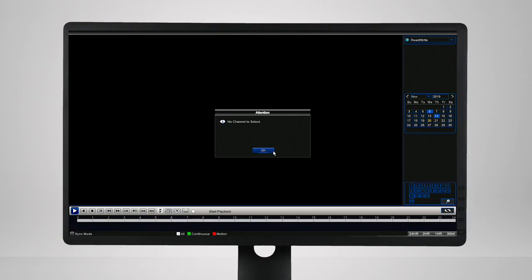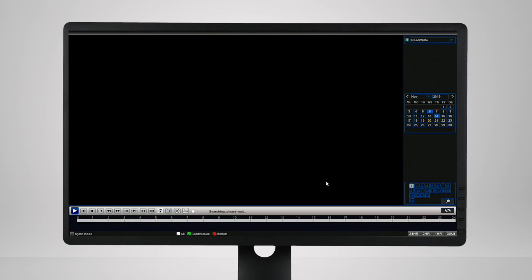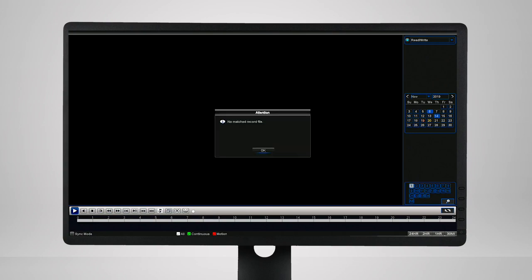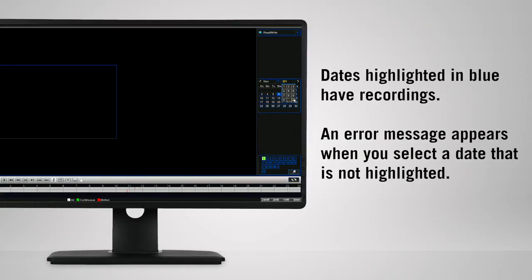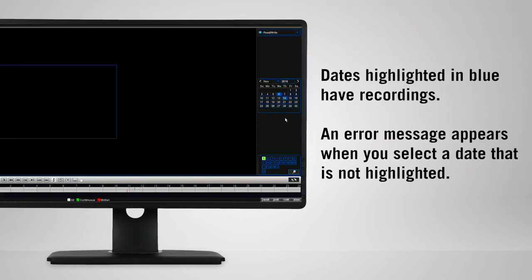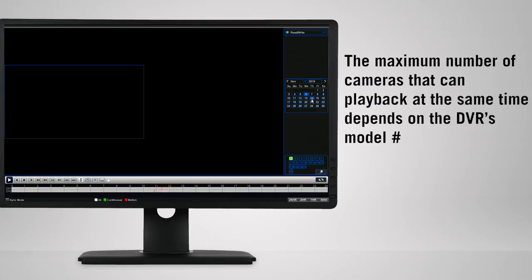If the message "No channel to select" or "No matched record file" appears on screen, click OK to continue. We are now on the playback screen. Select the date of the recording you want to watch, then select the camera or cameras that you want to play back, and click on the play icon.